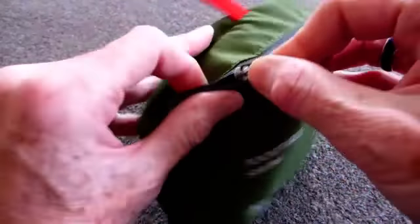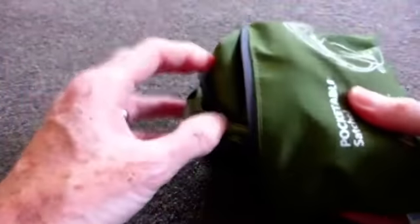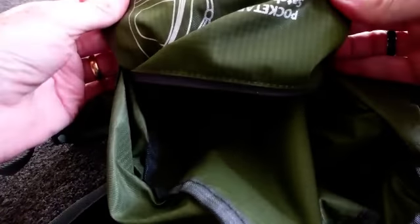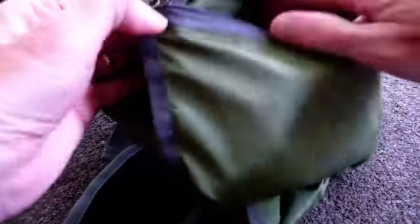To use it, open up the pocket by the zip and then you can just gently ease out the bag itself. Turn it the other way around and you'll see the pouch it was folded into becomes an internal pocket — just turn that inside out, and there's a two-way zip on that. So that now is the internal pocket.